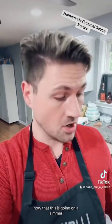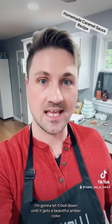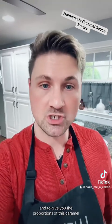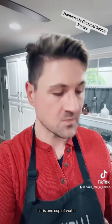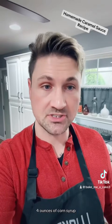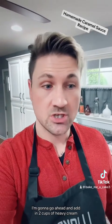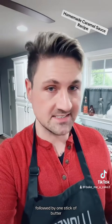Now that this is going on a simmer, I'm going to let it boil down until it gets a beautiful amber color — probably 15 minutes, we'll see. To give you the proportions: this is one cup of water, two pounds of sugar, four ounces of corn syrup. And then once it gets its amber color, I'm going to add in two cups of heavy cream.